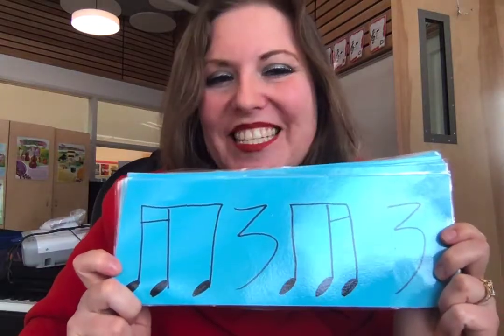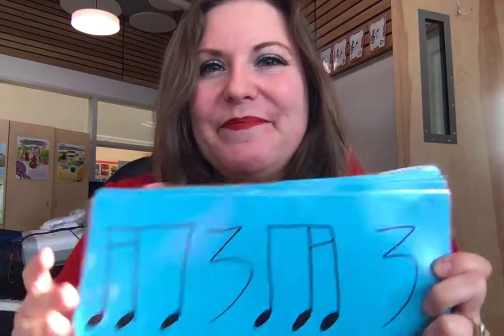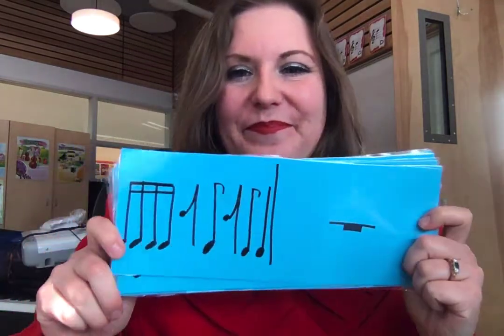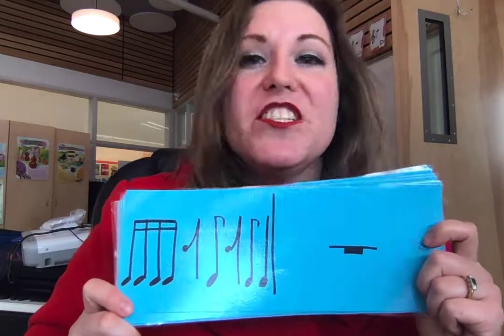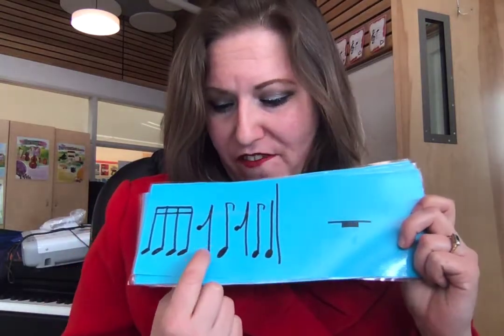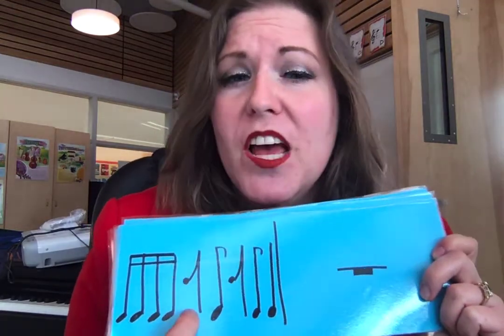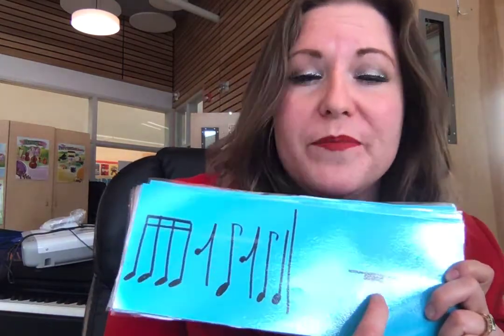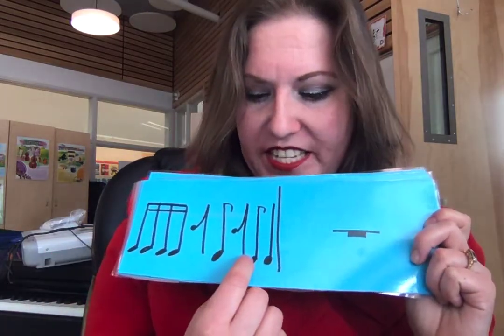Ticca ti, ti-ti-ta. Ticca ti, ti-ti-ta. Ticca ticca re-ti re-ti ta. Ta, rest, four beats. So remember from our green belt rhythms, this is an eighth rest. An eighth rest is half of a beat, or an eighth of a bar in four-four time. This is a whole rest, so you rest for four beats, or a whole bar in four-four time.